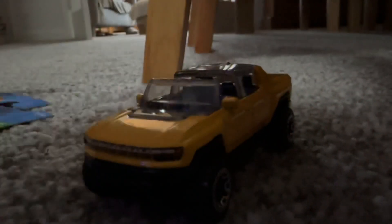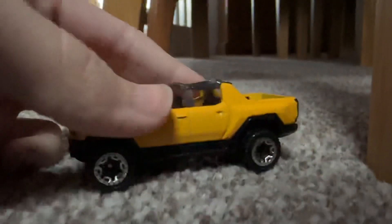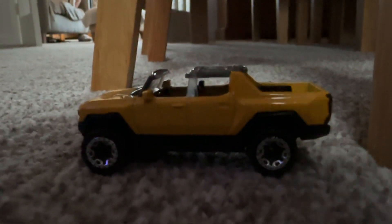They haven't painted the bottom details, I understand. I've noticed that with Hot Wheels. Yeah, they haven't painted all the details, but you know what? It's okay. It would be nicer if they had painted it, but you know what? It's not too bad.